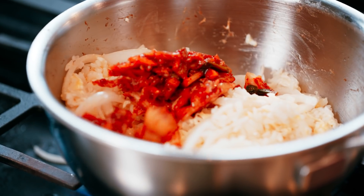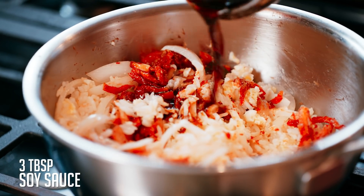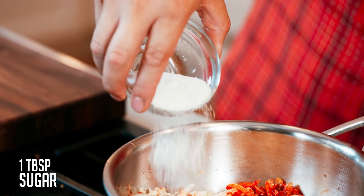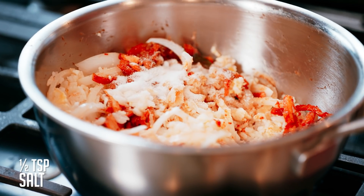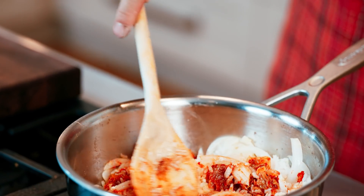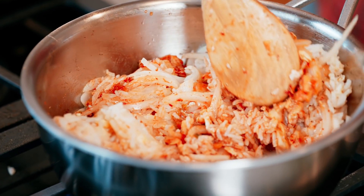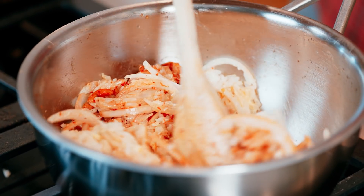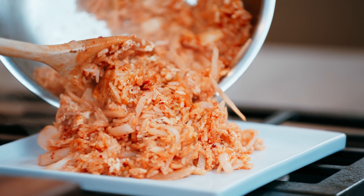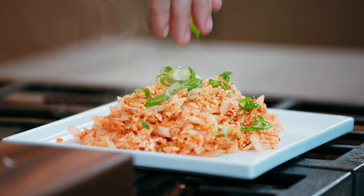Now go in with the kimchi — it's going to add a lot of beautiful color to the pan. Seasonings are straightforward: a little soy sauce for salt and savoriness, a little sugar to take the bite out of the acid and the heat, and just a touch of white pepper. Use the full surface area of the pan to heat up all those grains of rice and cook that beautiful egg. That is kimchi fried rice — bring it right to the middle of the plate, top it with scallions. It's a great dish to pair with your favorite Korean barbecue meats and a cold beer.